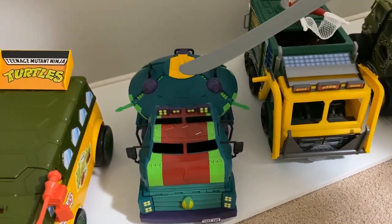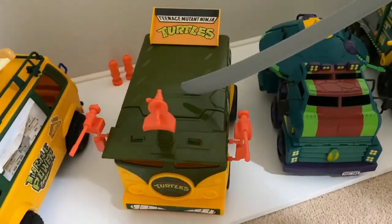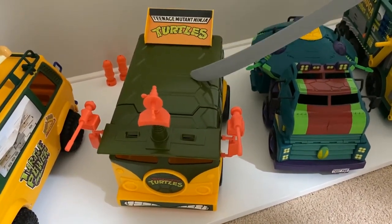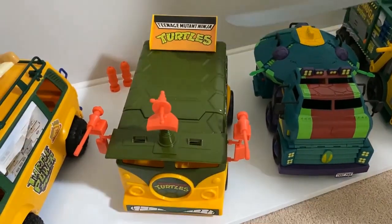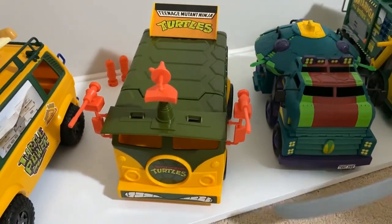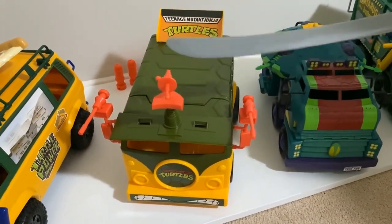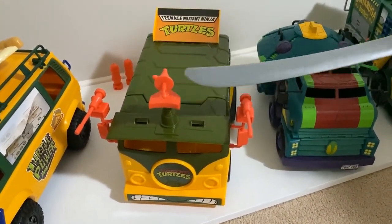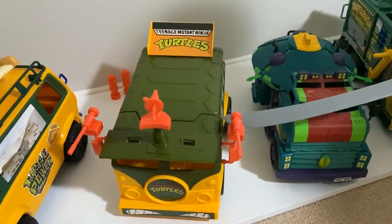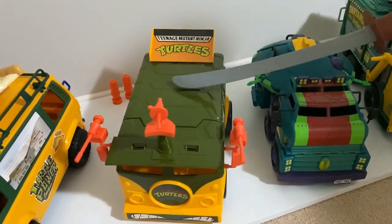Then we move on to the reissued Party Van — this is the reissued 1988 Party Van released in 2021. As you can see, it's a little bit different with the more modern plastic, but it's virtually exactly the same. The colours of the plastics up here are different too — they're a lot redder than the original, which was more orange. So it's great, it's got all the same features — you open it up, the side comes out, things like that.